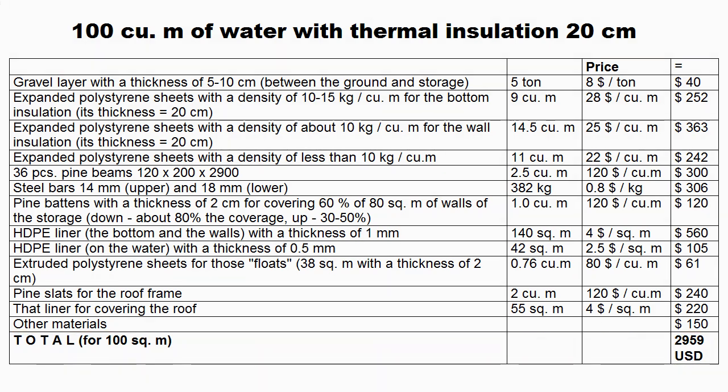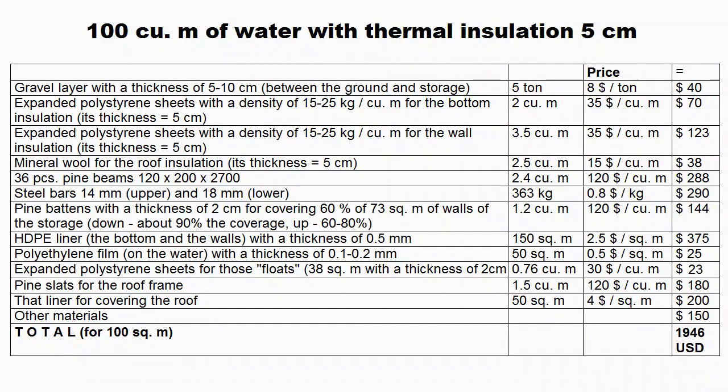The operating temperature of version 2 may be higher than version 1, because it can be heated to 100 degrees Celsius, but no longer than for several hours or days. It is obvious that the higher the average temperature of the water storage, the more temperature-resistant liners and thermal insulation are recommended. Version 3 is the same as version 2, but the thickness of its thermal insulation is only 5 centimeters. It is a very cheap storage, costing $19 per cubic meter without wages of installers.